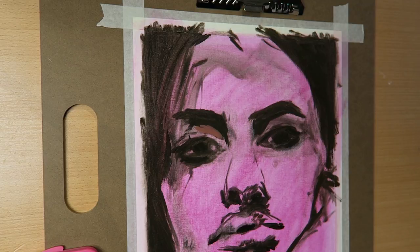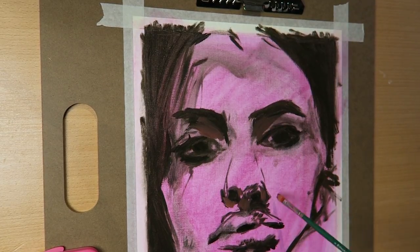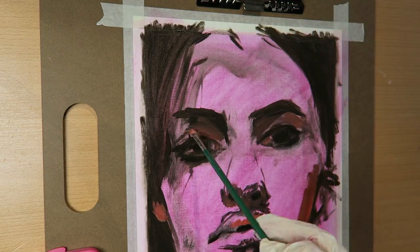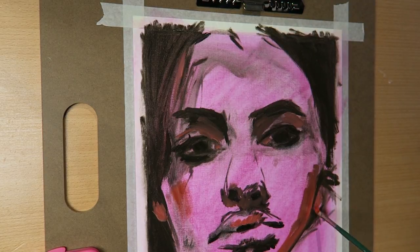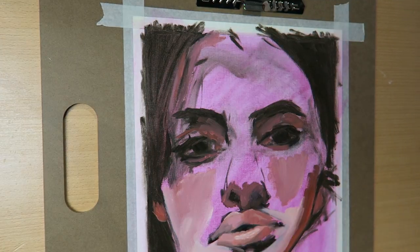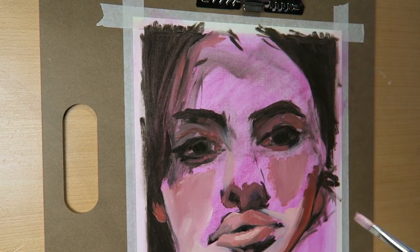I started with the darkest colors first because I watched a few tutorials and that seemed to be the best way for me. I also tried to do it a la prima, which I think means all at once — so no layers, no letting it dry, just literally trying to paint the whole thing in one go.